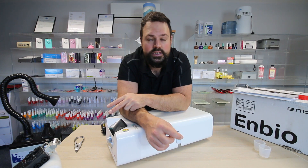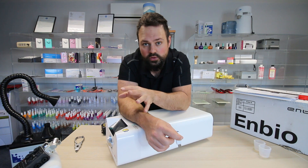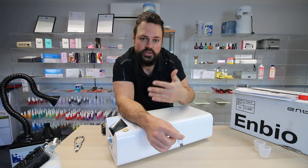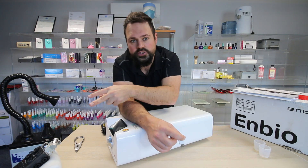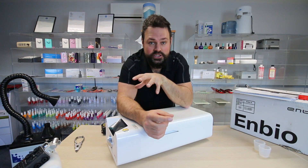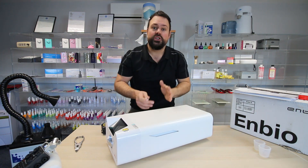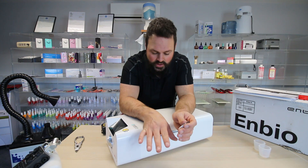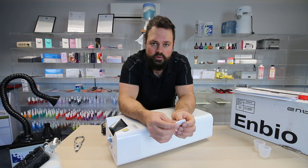Servicing ideally needs to be done every 1,000 cycles, which MBO roughly equate to about a year. The servicing we can do is a collection service — we collect it via courier, service the device here, and send it back via courier. It involves changing two seals: one inside the unit and one on the door seal. We'll also replace the HEPA filter and run two tests. We'll also carry out the written scheme of examination. Because of the size of these units, servicing can be done off-site, saving you from waiting for an autoclave engineer, and we can do it at a much more affordable cost.